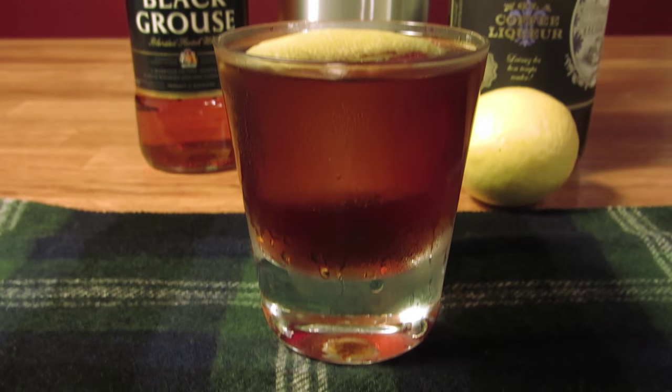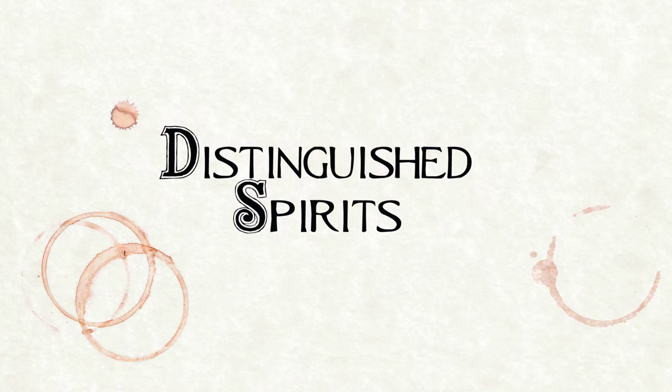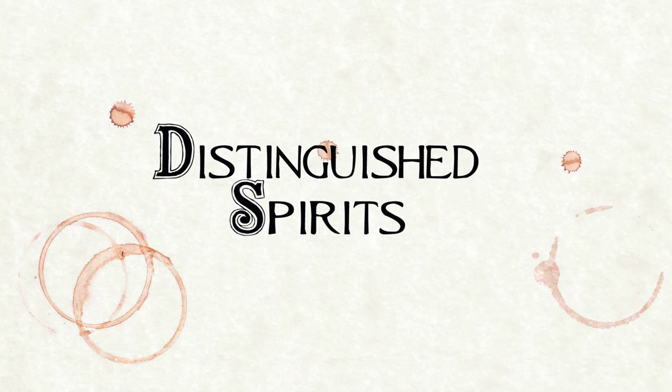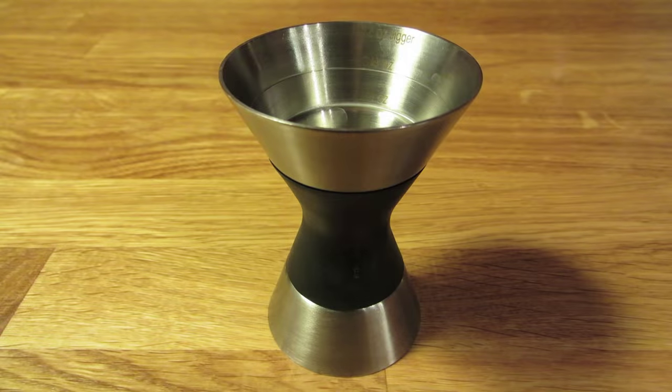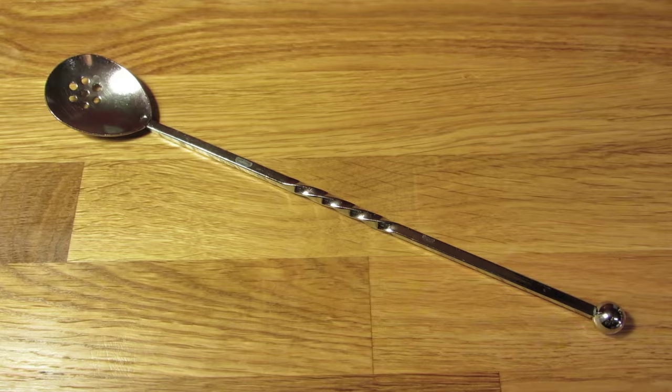Today we're going to make a scotch cocktail: The Black Watch. For this drink, you're going to need a rocks glass, a jigger, a vegetable peeler, and a bar spoon.